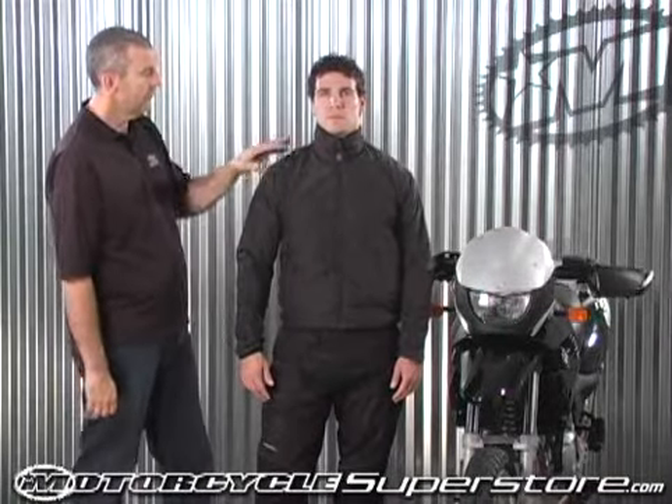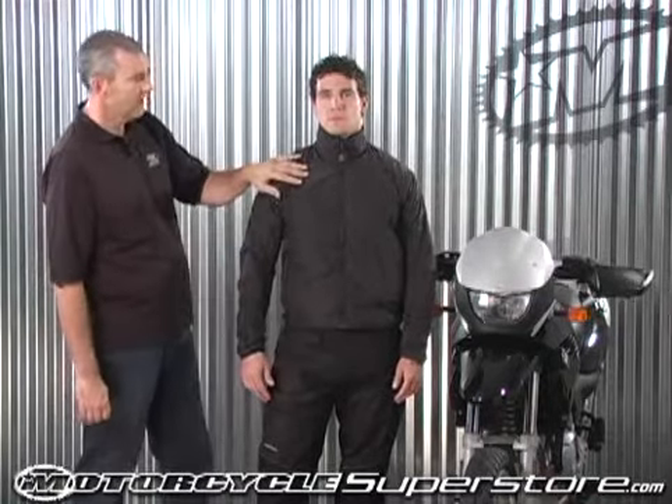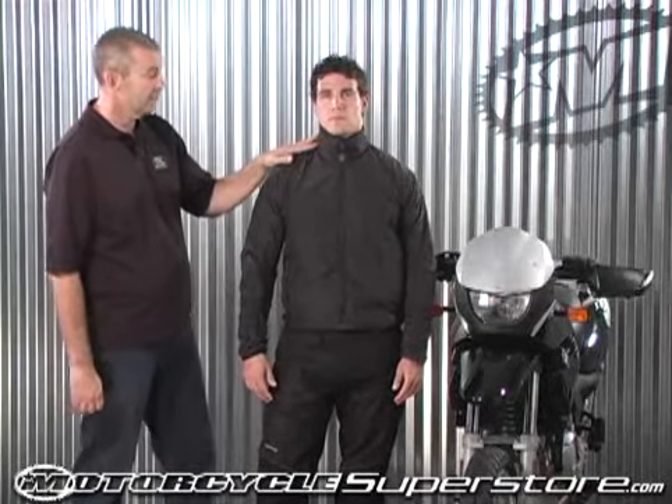Our heated liners feature solid state controls, large copper wire panels in the arms, chest, and the neck. The neck is totally heated.